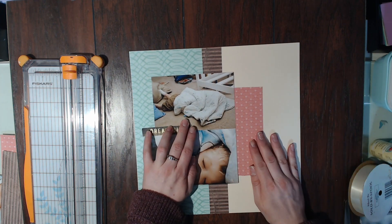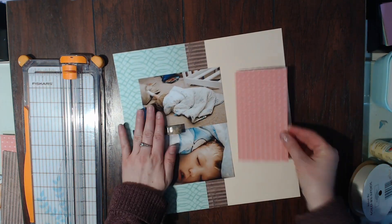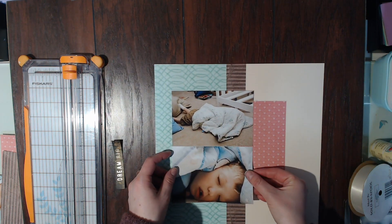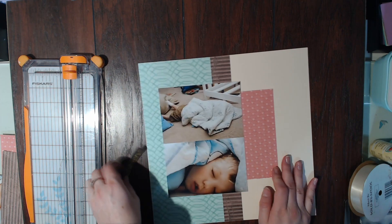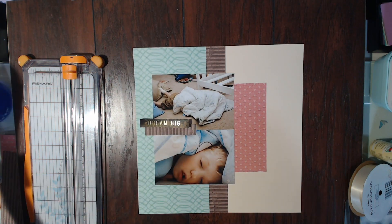I'm placing this 'dream big' element in a few different spots — I wasn't sure where I wanted to put it. In the end I decide to leave it where it's at and I'm going to build a cluster in that area, then also build one in the top right-hand corner and the bottom left of that bottom photo.